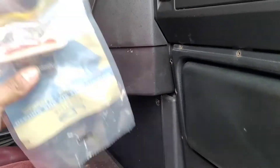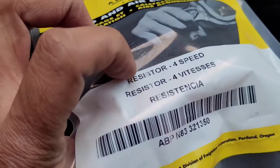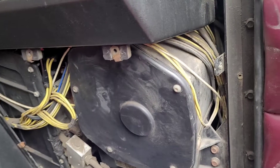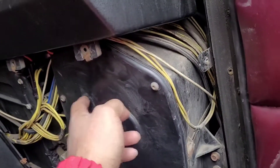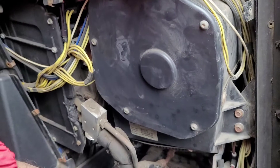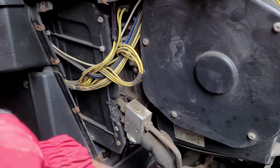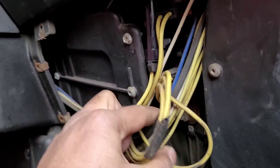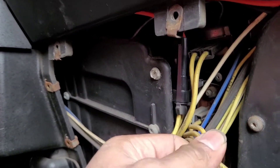We're gonna change the blower motor resistor here to control the speeds. Already changed the blower motor - just gotta take out all those screws and this panel here. Blower motor's in here, just these five screws, plugs out, three screws hold it in. That's the blower motor if you got to change that. Now the resistor is located right there behind those wires, four wires holding it in.